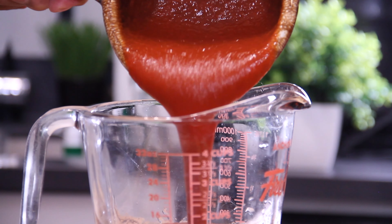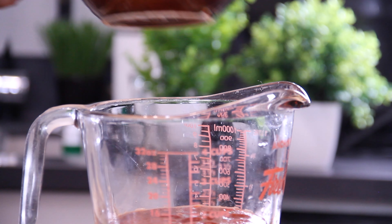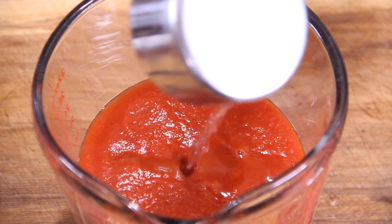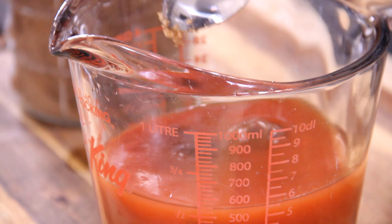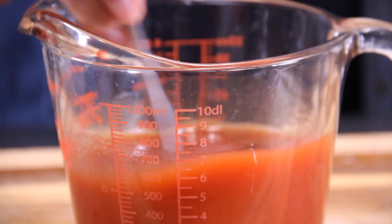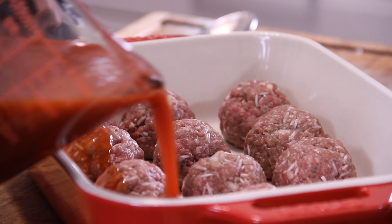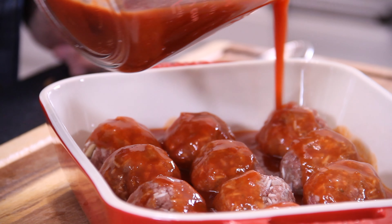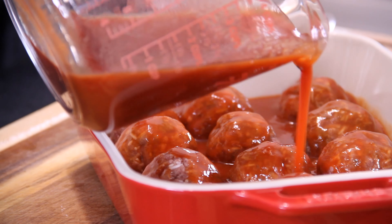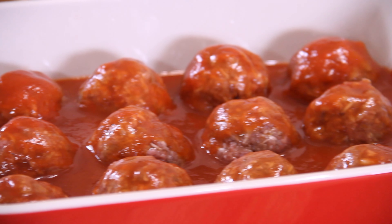Next up, our sauce, which consists of 15 ounces of tomato sauce — or two small cans — followed by a cup of water, another two or three teaspoons of Worcestershire sauce, and two tablespoons of brown sugar just to sweeten up our lives. Grab your spoon and mix everything together. We're going to pour that sauce right over top of the meatballs. This is looking so good — I went ahead and gave it a sneak taste, and that sauce is really, really good.